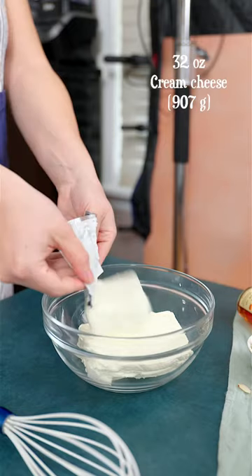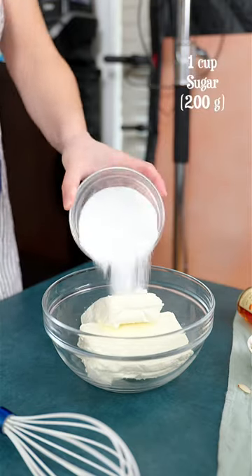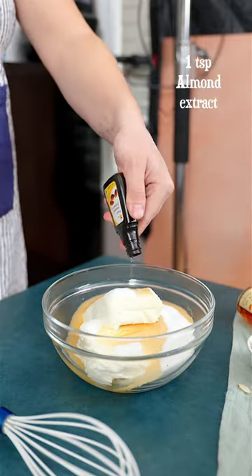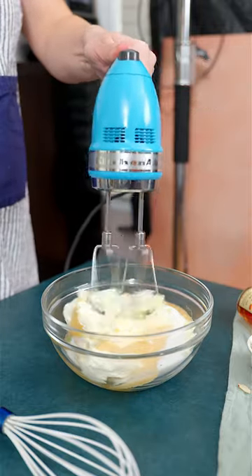Combine softened cream cheese with all-purpose flour, white sugar or a sugar alternative, amaretto liquor, vanilla and almond extract. Let's start mixing it until it is smooth.